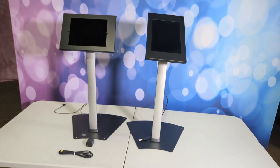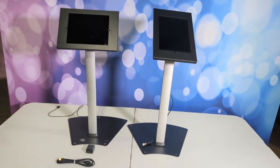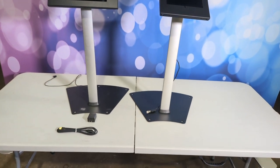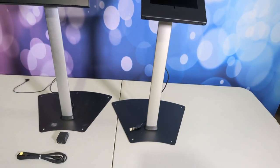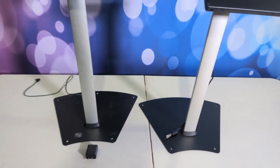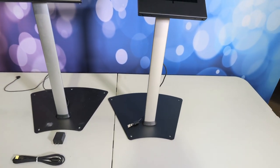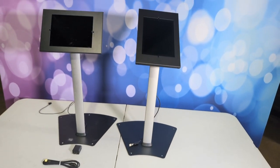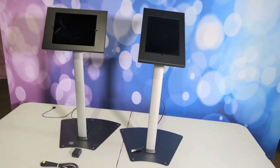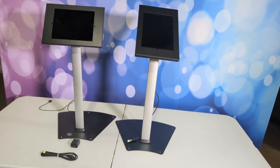I will include some links for the share stations and the USB extension cords. I'm just using aftermarket cords for the power cords for the iPads, but you can use the standard iPad power cord. Let me know if you have any questions — I'll provide the links. Have a great day.